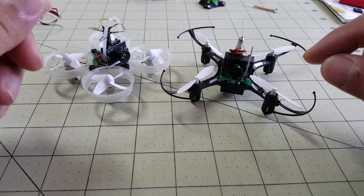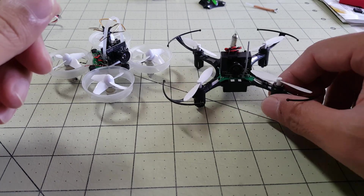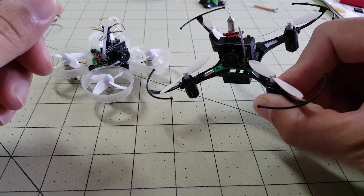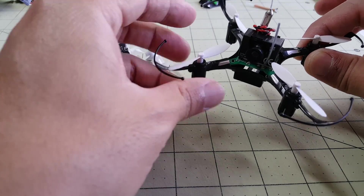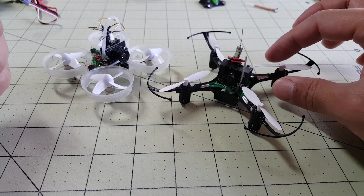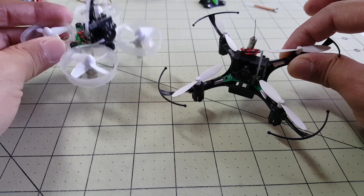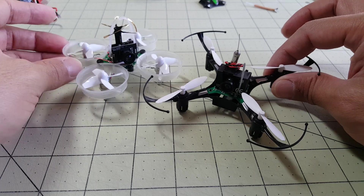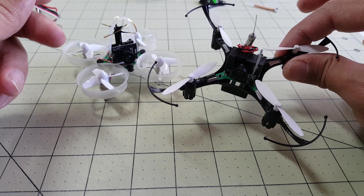Stay tuned for a future video where I'll cover the Taranis module and fly this with my Taranis — that will probably be in a week or a week and a half. If you subscribe to my channel, you'll get a notification for that video. If you have any questions on how to make this mod, let me know in the comments. This is a pretty good alternative to the Tiny Whoop if you're interested in similar indoor flight characteristics — it flies just fine inside, and with the prop guards you can bump into things without damaging anything.